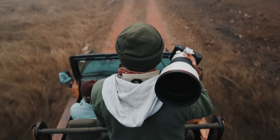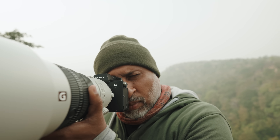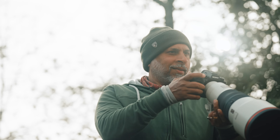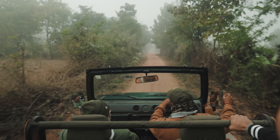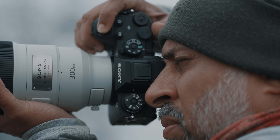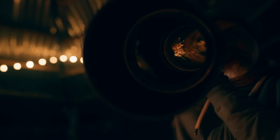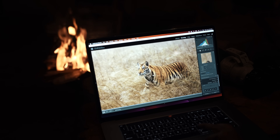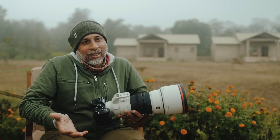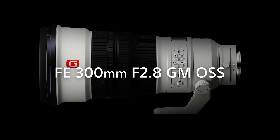The 300mm f2.8 is my all new favorite lens for wildlife photography now, and it's going to be in my kitty for a very long time. For me, photography is life, a form of art. So this fits in perfectly where I can capture those wonderful moments, take that life and the art back home and share it with the world.